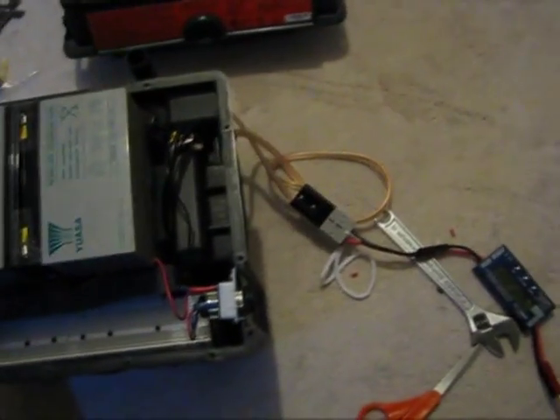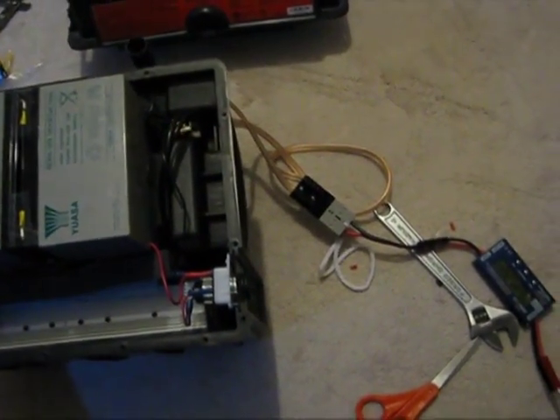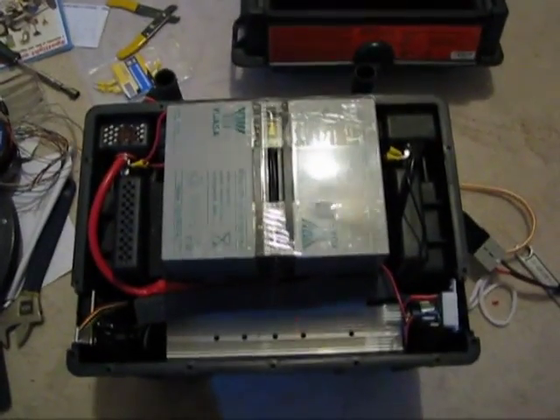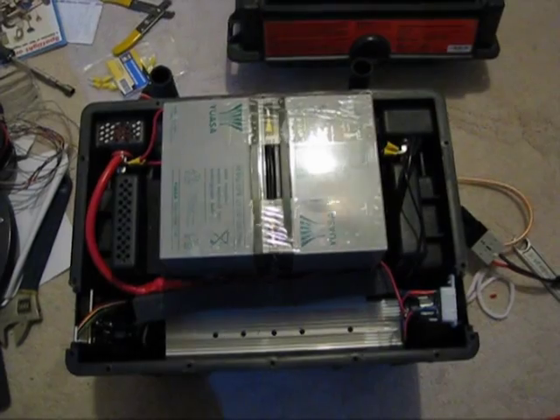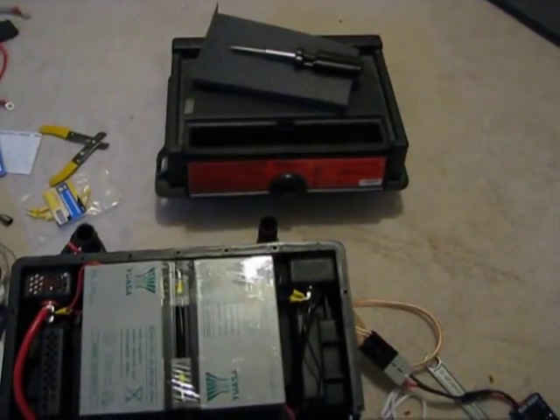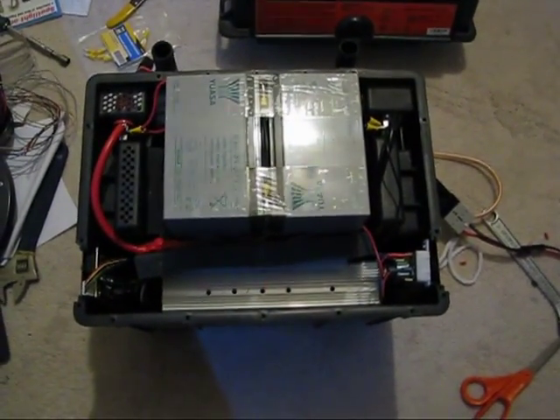I've got a big SB50 power pole on the back there tied into the lugs on the back of the battery pack with a fuse. The inverter works, it's taking charge, and everything's working fine. All I really need to do is take the cover and attach it and put it all back together.